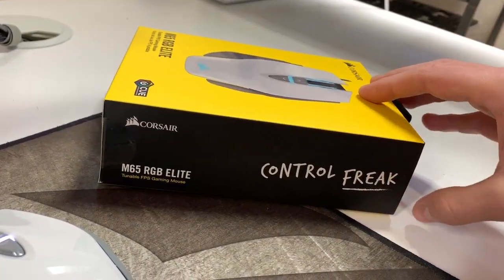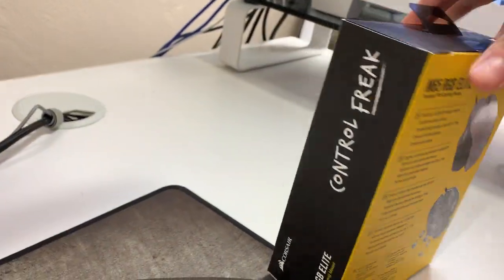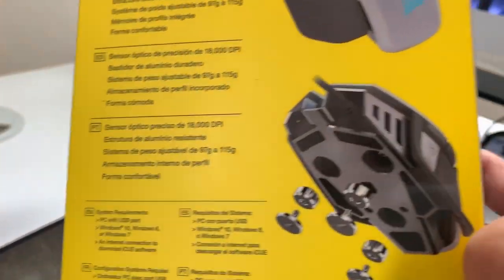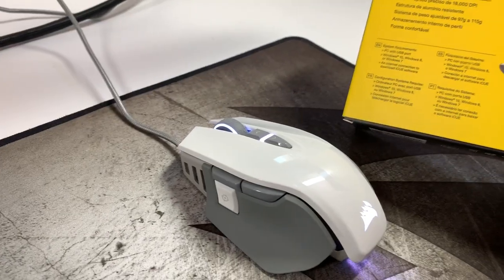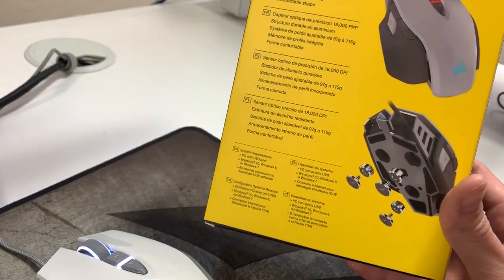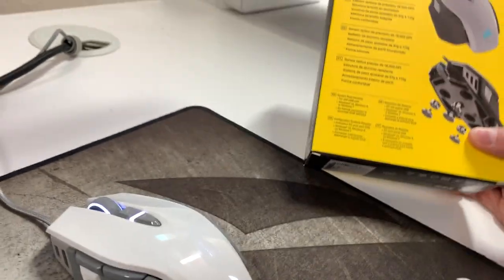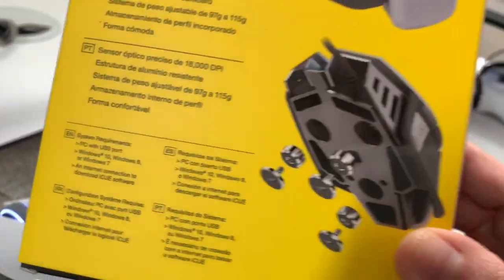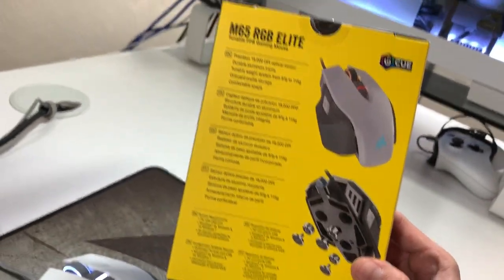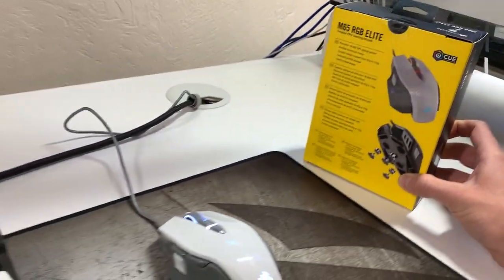Corsair is definitely getting their boxes right. Just this branding is great. There are some features you get with the mouse boxes — very standard, but new for Corsair stuff.